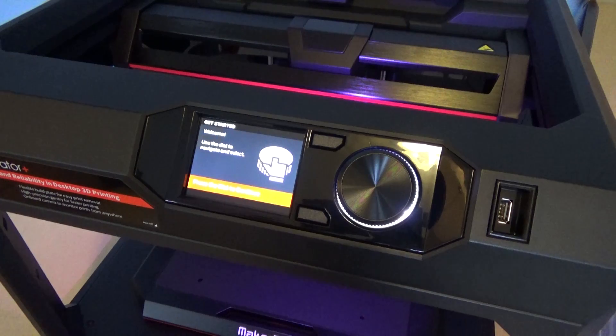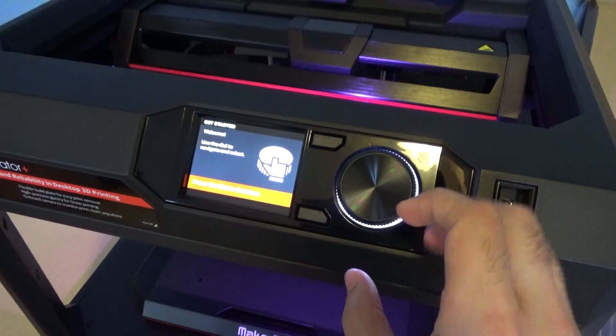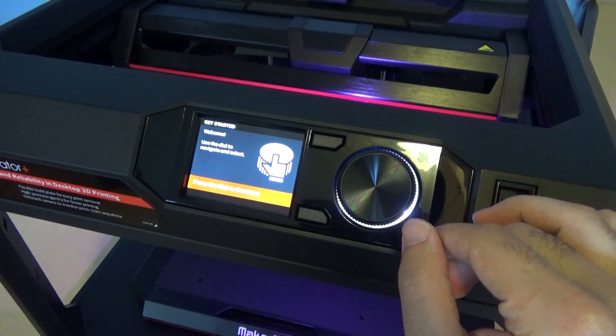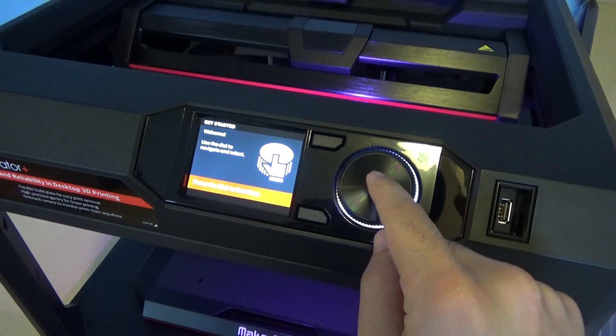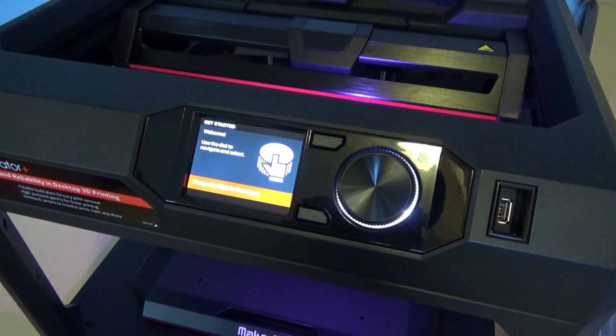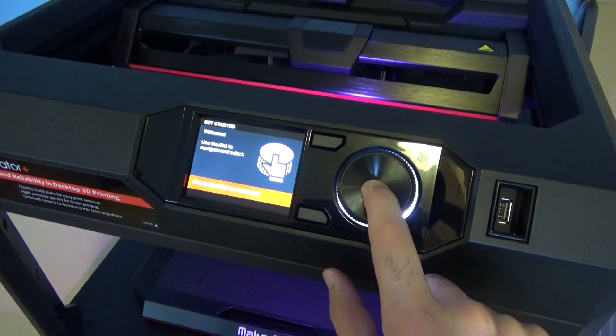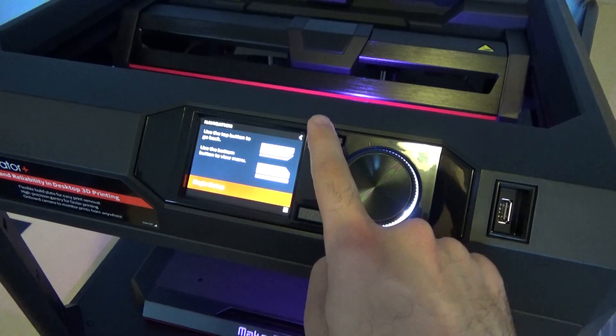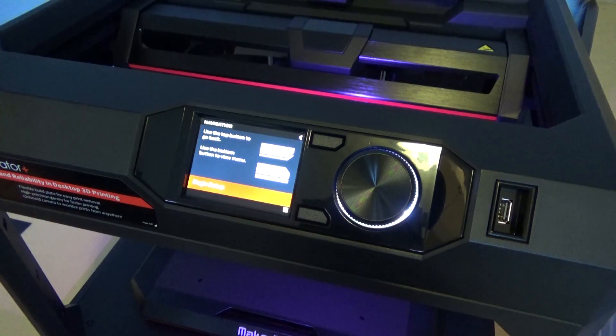All right, so this is the main dial right here, and this is what we're going to be using to select different files, scroll through menus, and you can push it down to select. It's saying use the dial to navigate and select — it's just doing an intro at the moment. Press the dial to continue. Use the top button to go back and use the bottom button to go to the main menu.